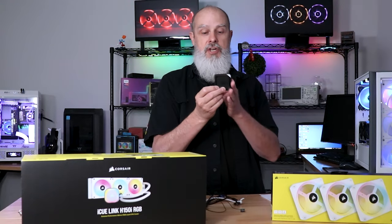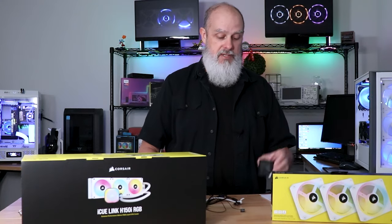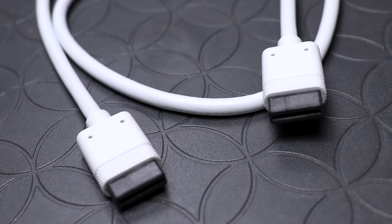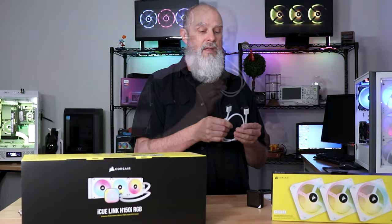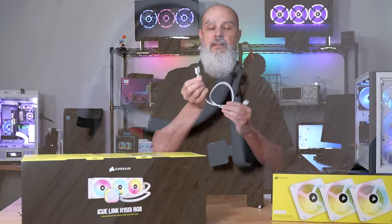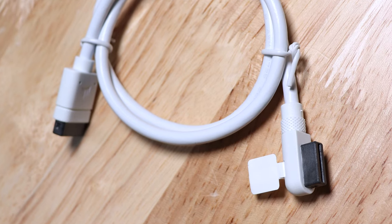Corsair is charging $59.99 just for the controller, which seems like a lot, but hopefully that price comes down over time. Now let's talk about the IQ Link connection cables. They come in 100mm, 200mm, and 600mm lengths, and also as a 600mm splitter cable. They come in a couple of different connector types — a standard straight-through cable and a version with a 90-degree connector that sits more flush with the fan — and they're available in both black and white.